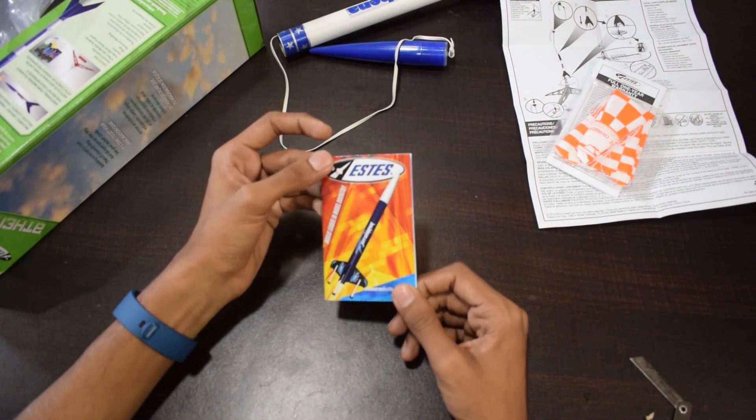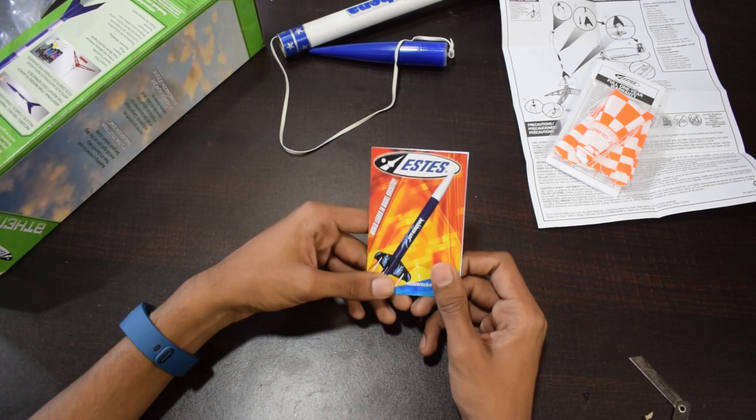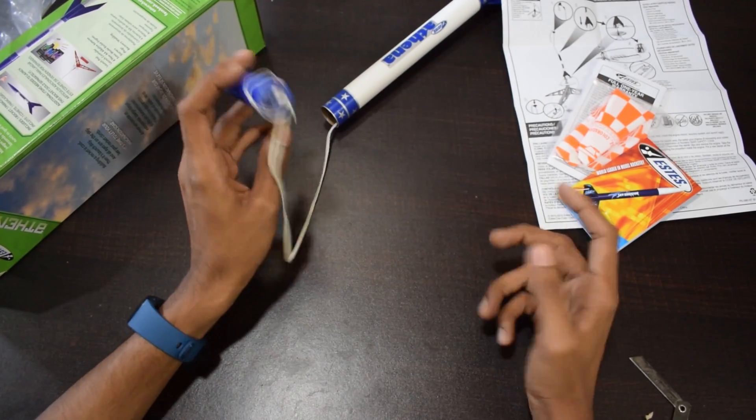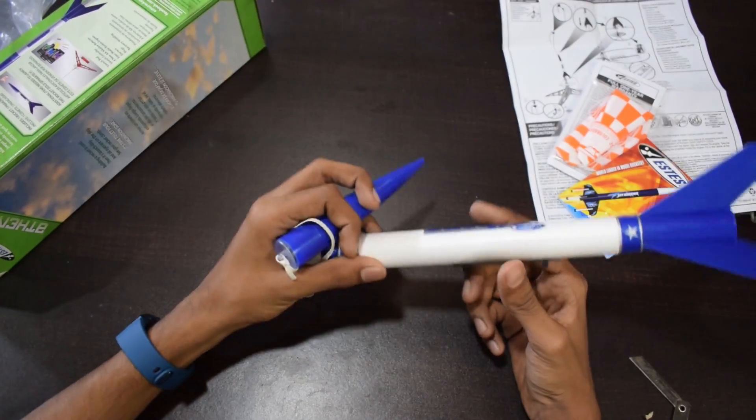After some time, I will also show you how to design my own rocket, and I will show you all how to design and launch your own custom-designed rocket.